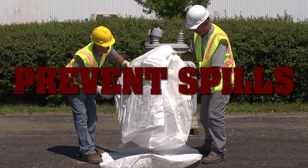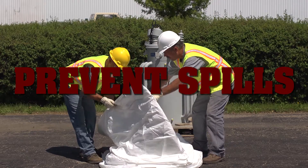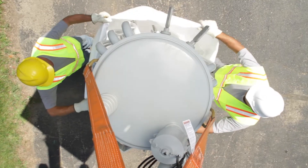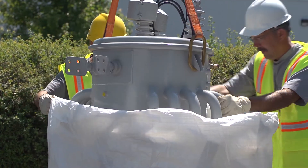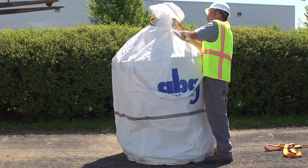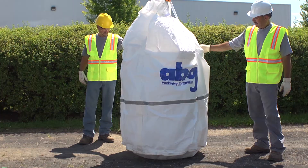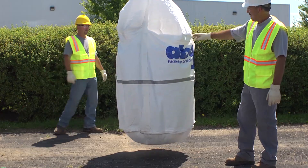Proper use will help avoid costly hazardous material spills and prevent oil, PCBs, and other contaminants from leaking into the environment. They have been specially designed to properly fit, contain, and transport electrical transformers while handling the weight and sharp edges characteristic of these devices. ABG transformer bags are a safe and effective way to avoid costly preventable spills.